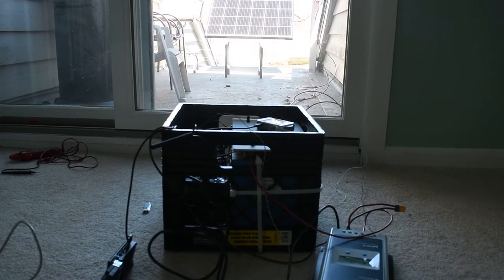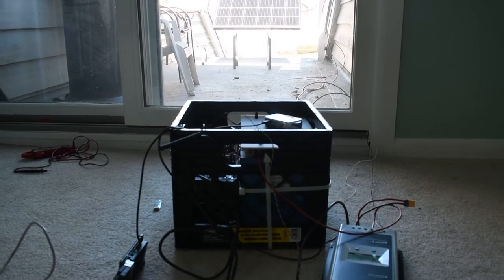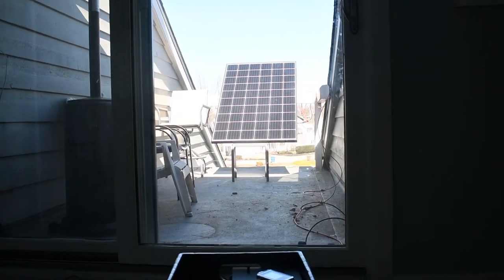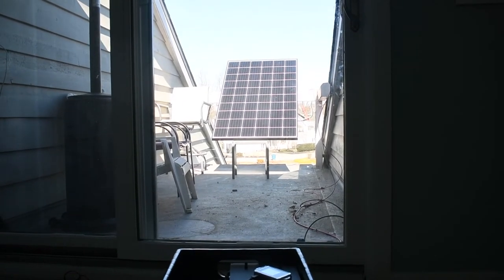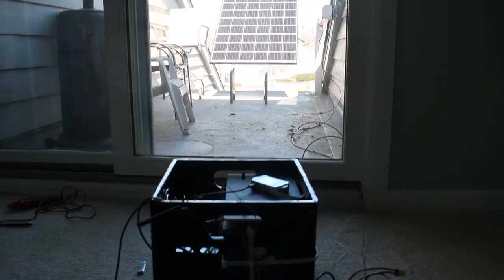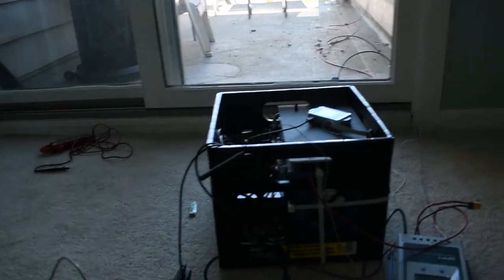I thought I'd shoot a series of videos about a complete setup guide for remote battery management. This whole setup is eventually going to go on my boat. I've got a 300 watt solar panel out on a nice bright sunny day here in northern Ohio in early March and I'm generating about 375 watts.